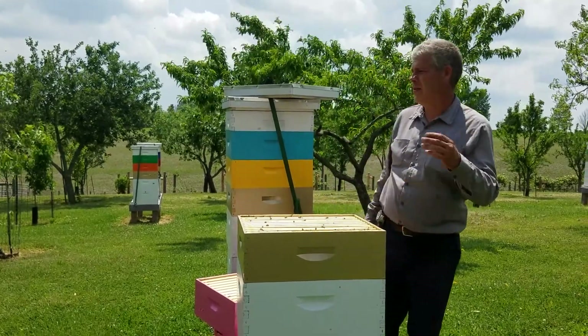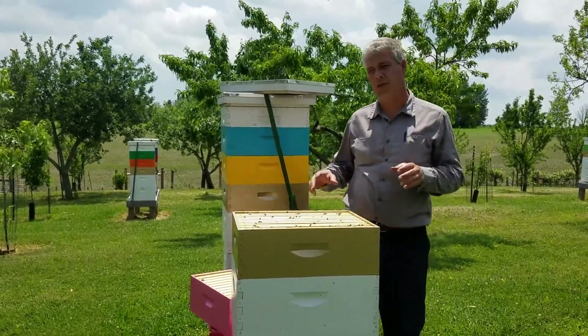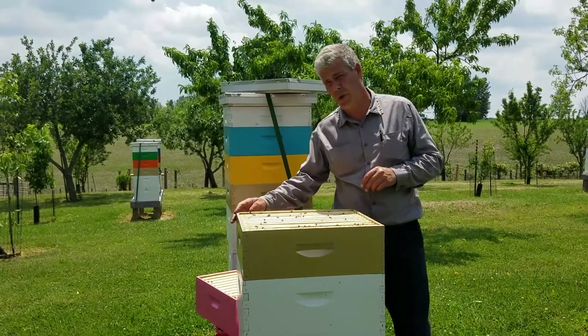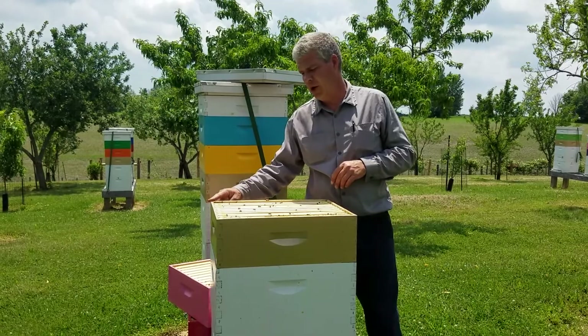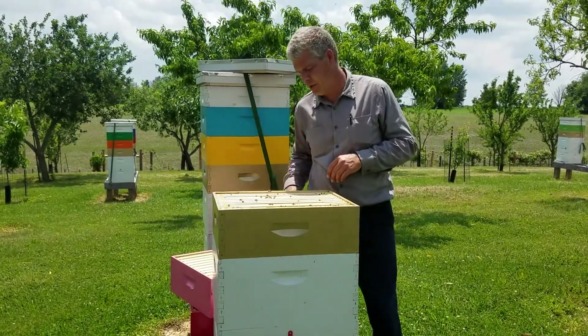This hive here is a really strong hive. This hive is from Barnyard Bees. This is one of the ones featured in my Moving Bees in a Car video from last July. It was put in here, and these girls have been very busy.